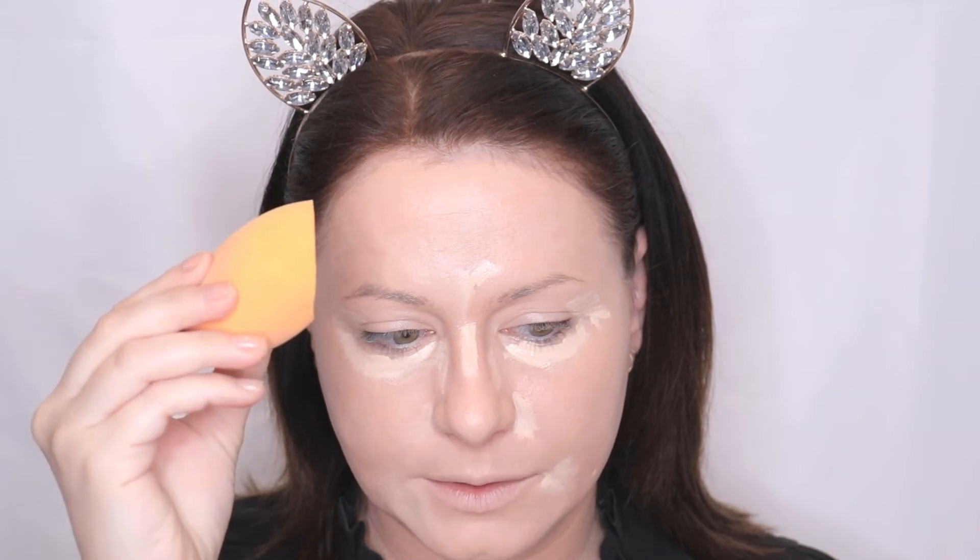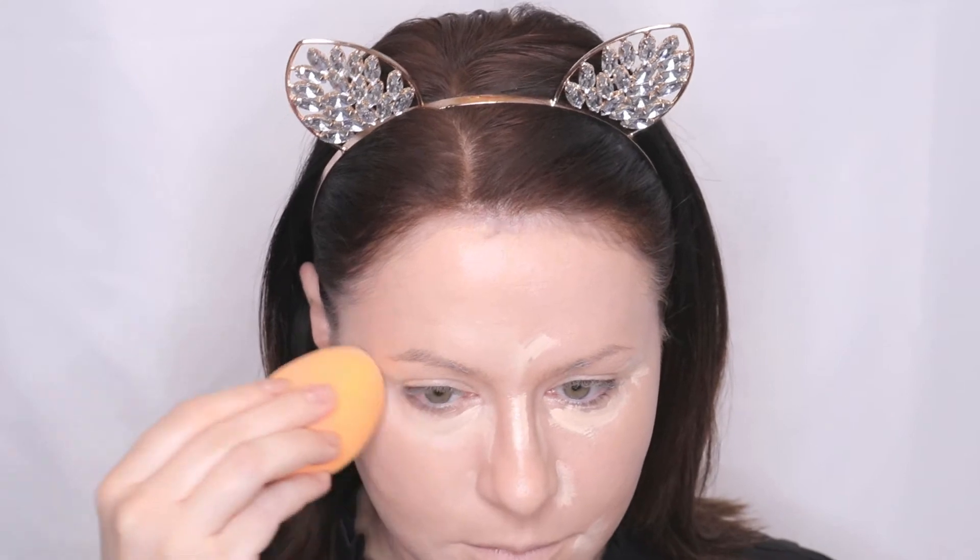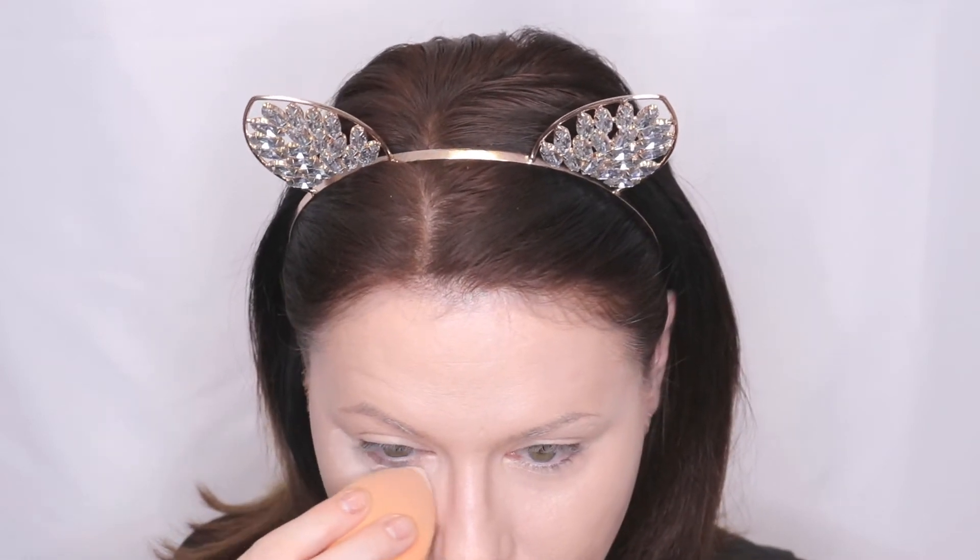Under the eyes I'm going to use the flat side of the Real Techniques sponge. I actually feel bad about destroying this sponge now because it does a really really good job. Now doing the Beauty Blender side. Honestly they look just as good as each other — I can literally see no difference. I'm going to set my under eye using some Revolution Lace setting powder, using the sponges again — first the Real Techniques side, then the Beauty Blender side.